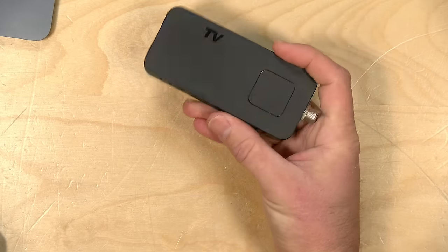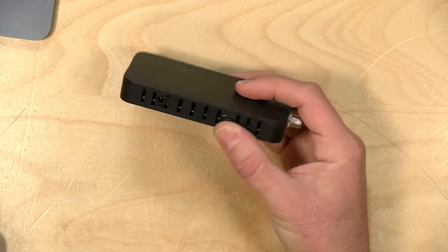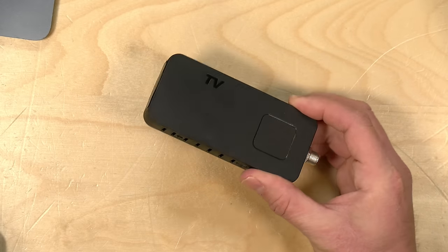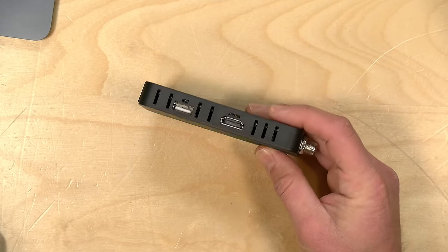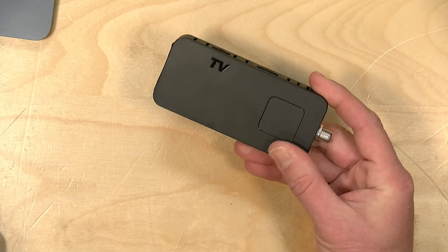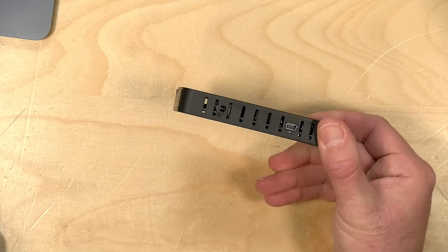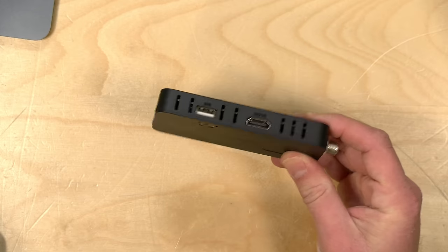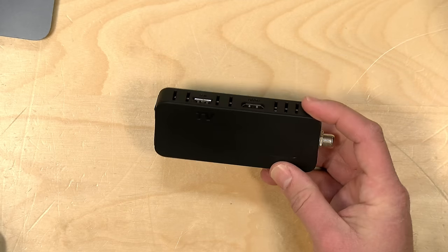Hey everybody, it's Lon Seidman. I've been getting a lot of neat gadgets from Amazon lately and the other day this came in. This is a little TV tuner that works with just about any HDMI display, and it will tune in high definition content, although it only works on the ATSC 1.0 standard but it's not very expensive. It has a built-in DVR.